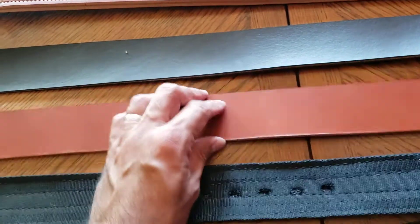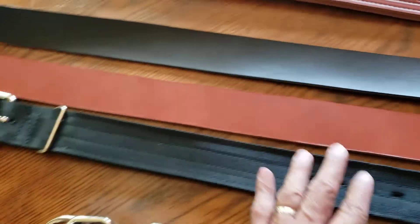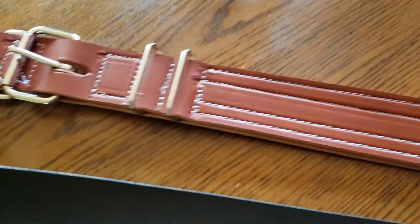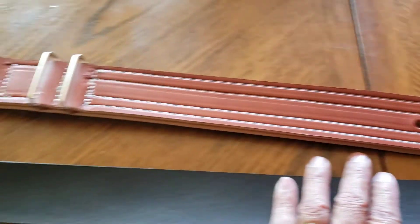This is 10 to 12 ounce Wickett and Craig English Bridle. This is 8 to 10 ounce Wickett and Craig English Bridle. And I just finished this collar — this one's for my boy Minion.